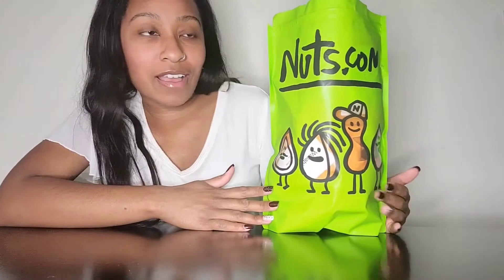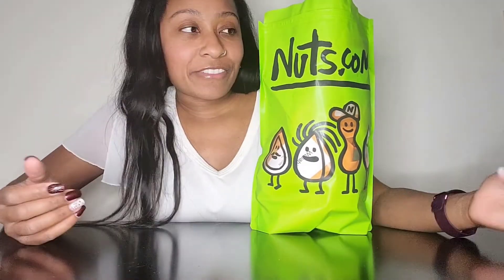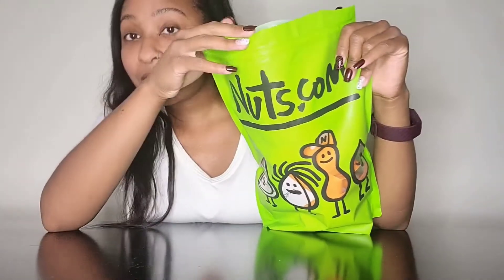Hello everyone and welcome back to Spicy Veg Life. Today I ordered a bunch of nuts from nuts.com — I haven't ever had any of their stuff and they had a spicy sampler, so I decided why not try these. I haven't had any of these flavors yet; I think there's about eight of them inside. I'm just going to randomly pull them out, try them, and tell you how spicy I think it is, how the flavor tastes, all that good stuff. I opened the box but I did not open the samples inside — I want to do that with you guys. I made sure the ingredients didn't have anything in them that I couldn't eat.